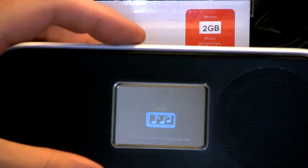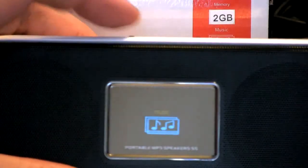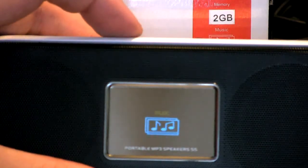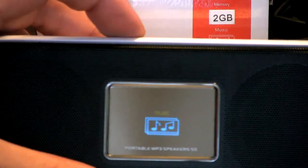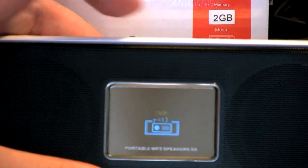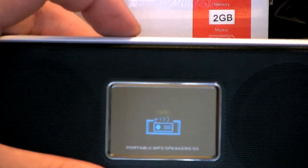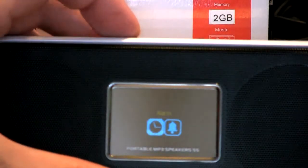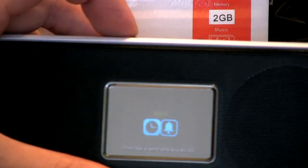I'm going to jump straight into the menu system here. The button on the left activates the menu system, so basically you would press and hold. We have music, which is your MP3 settings. You have FM radio, which does have presets — I'll get into that in a moment. And we have an alarm and timer setting.